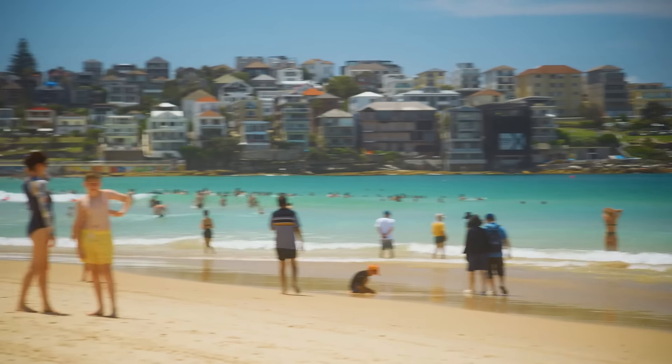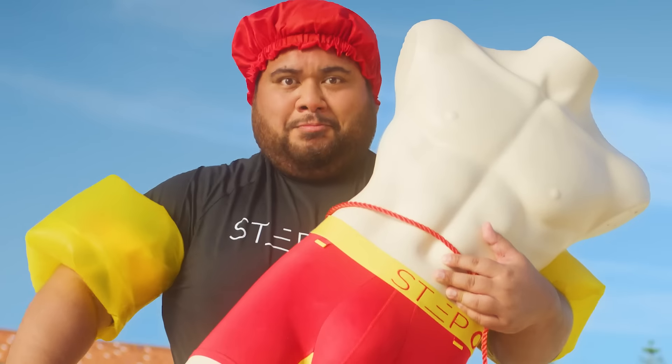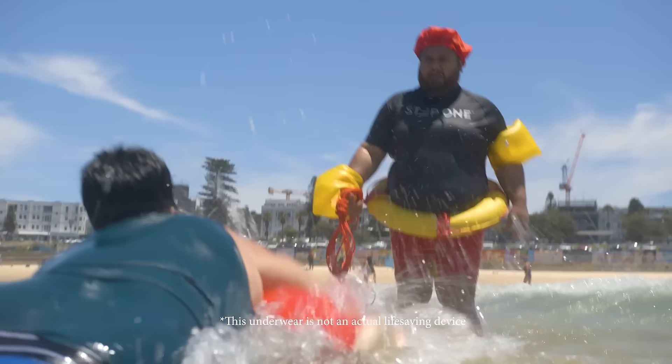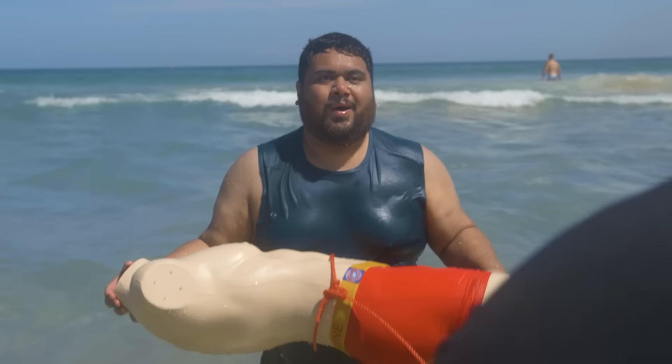Oh! He's drowning. Oh, look at him go. Swim between the flags, bro.